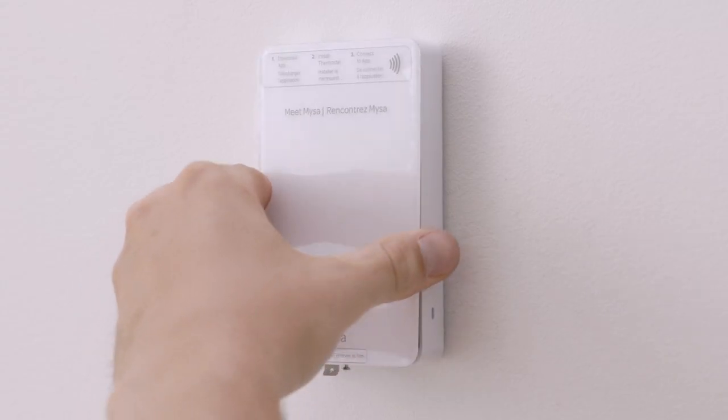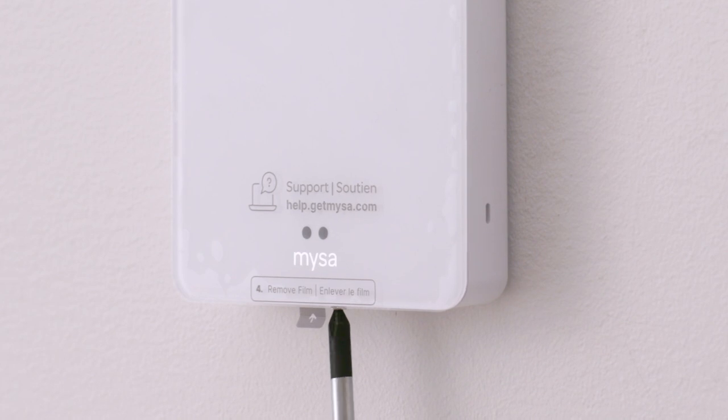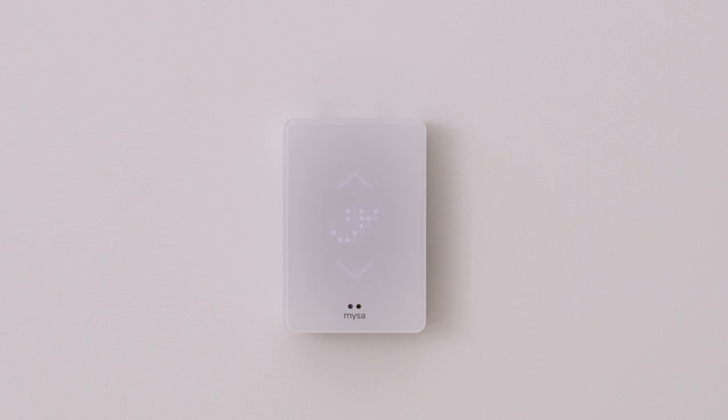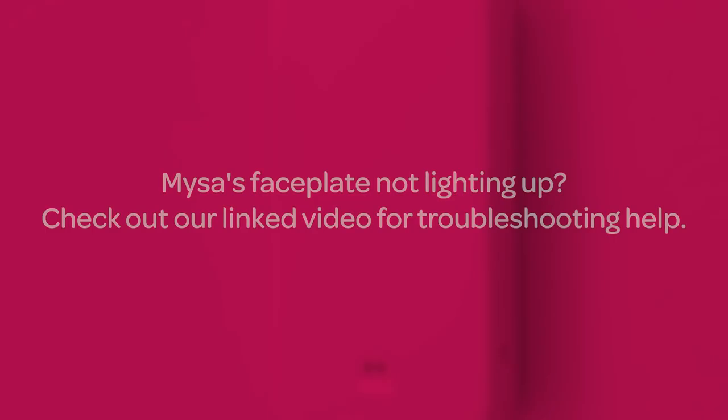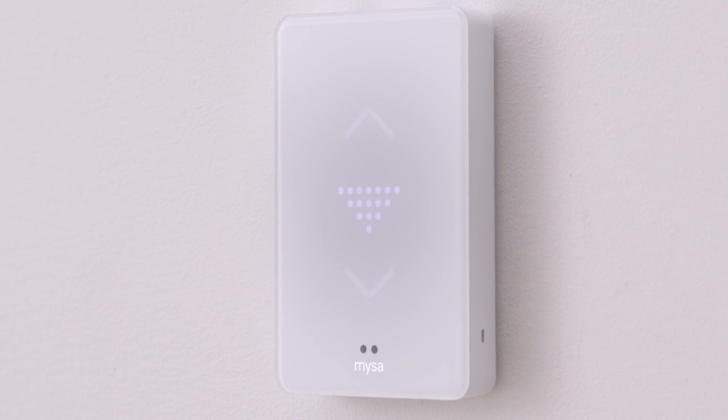Now we're replacing the faceplate and tightening the set screw. Looks like we're ready to go back to the electrical panel and turn the power back on. If your Mesa is wired properly, you'll see the Mesa Smiley light up. If it's not lighting up, it could mean a wiring error. Once the Mesa is up and running, you'll see an arrow pointing down, which means you're ready to start pairing your Mesa to your smart device.